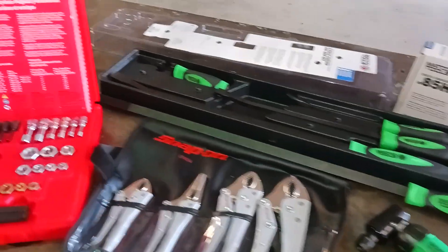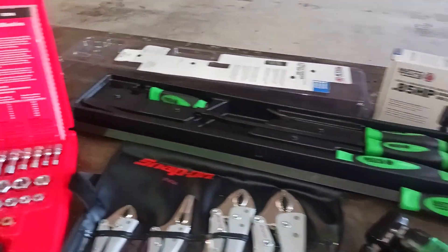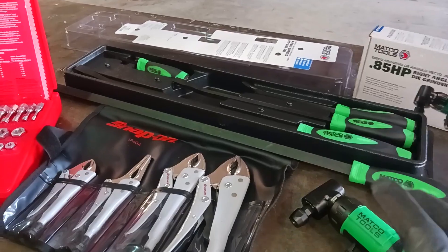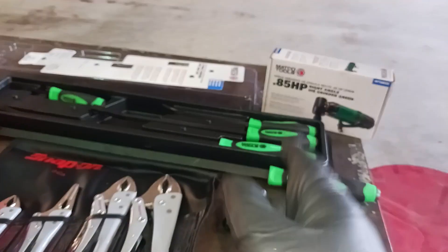What's up YouTube? It's your boy EasyTechJoe. I'm back with another tool haul. Now this tool haul is something different than I usually do, because this tool haul is from the tool truck brands. I have two of the big dogs — I have Snap-on and I have Matco.